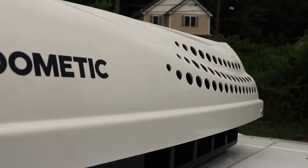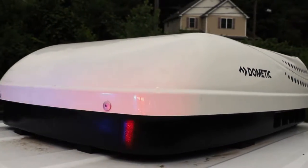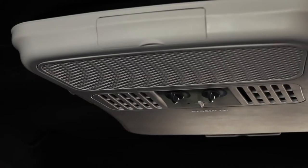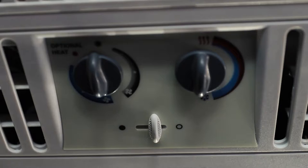We have a Dometic 120-volt air conditioner. This runs off our shore power only, and it has a heat and cool option. They're able to control it from inside the vehicle.